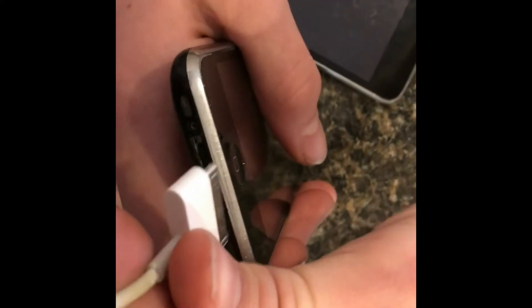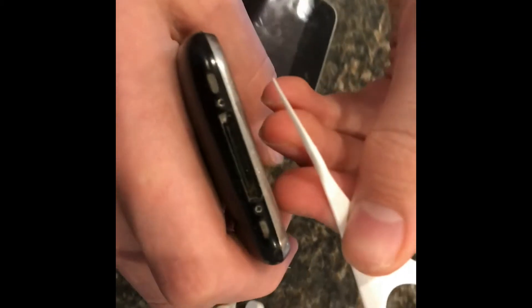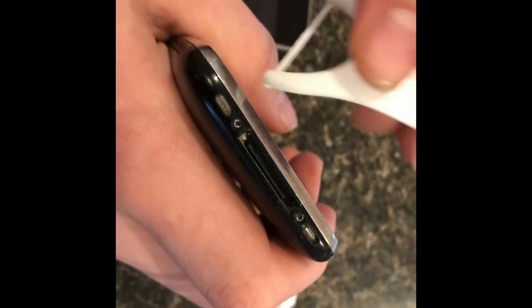When cell phones get lint from your pocket into the connector, the connector won't seat all the way and you won't be able to charge your phone. Here's a little life hack that I have found useful for years.